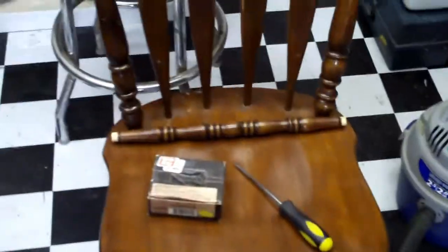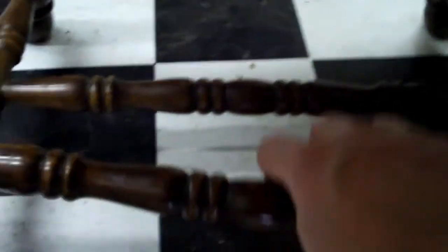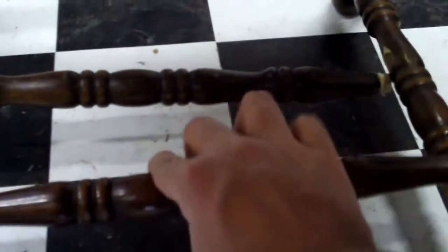Hello. In this video, we're going to insert this in here. There are two holes in the bottom of this chair. The problem is these will keep coming out. Clearly it ain't going to do anything.